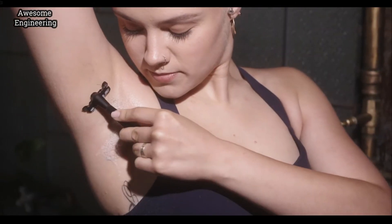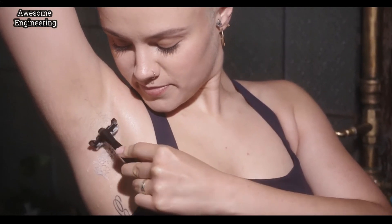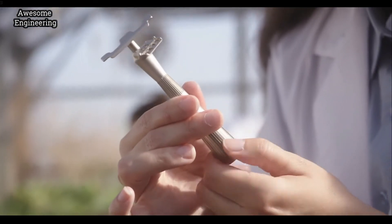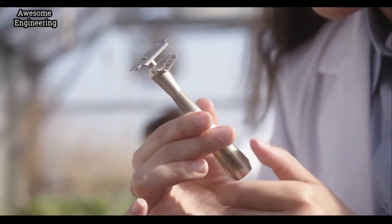We never really thought sustainability would be such a big part of what we do, but we're really glad that it is. There are already over 50,000 women and men shaving with us, and they've collectively kept millions of disposable razors out of the ocean and landfill.